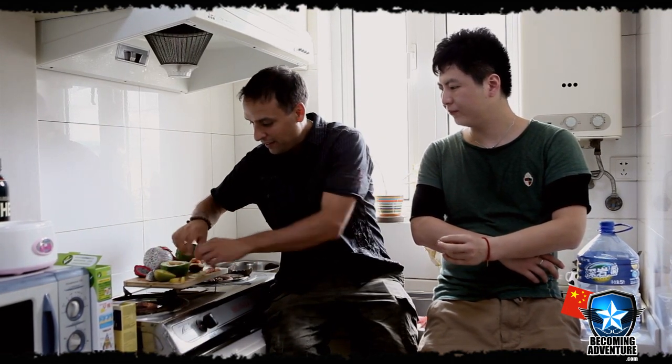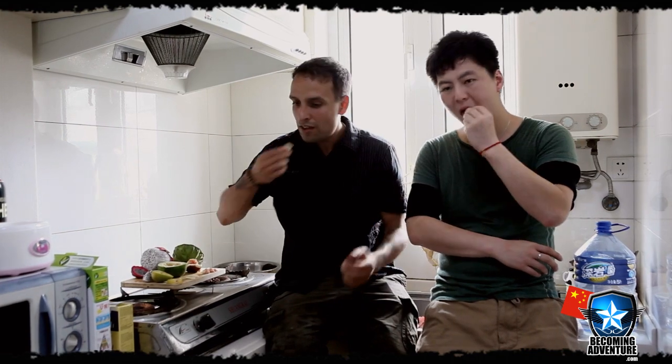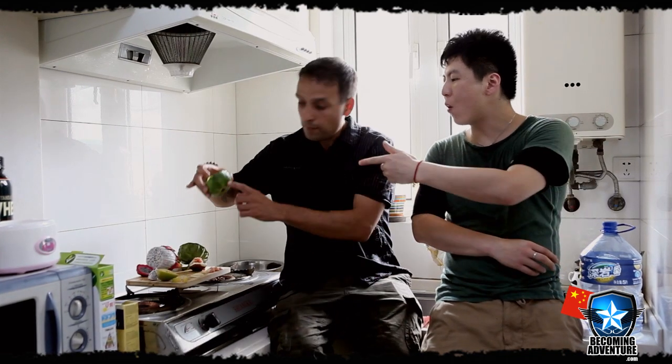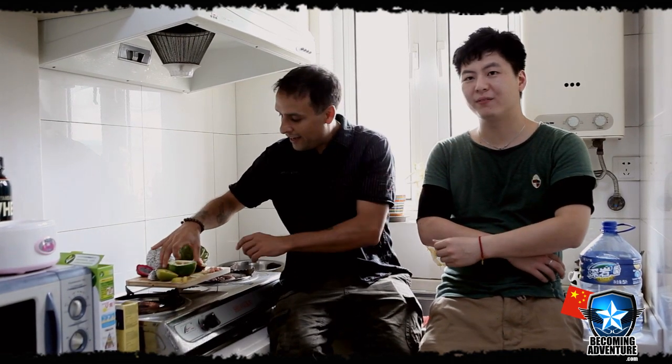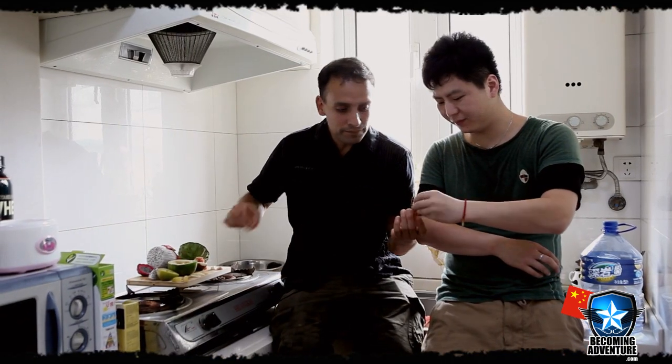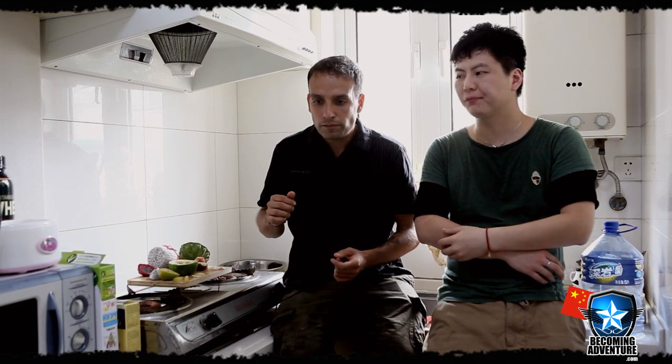This one looks kind of like a melon — I've never tried it. Let's give that a try. What's this one called? Shangwa. And there's this one here from before. We'll give it a try — maybe not so good.